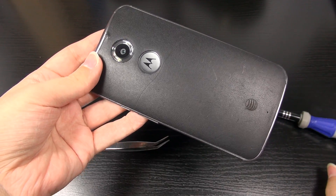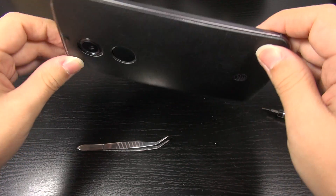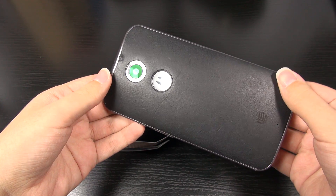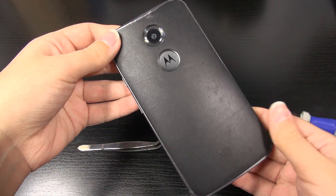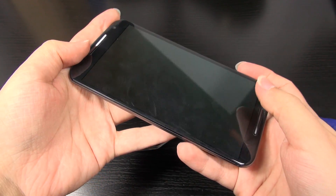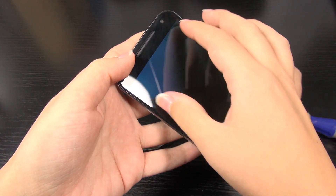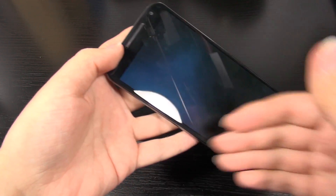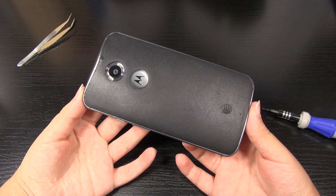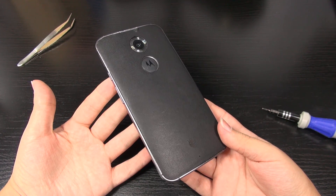So there you have it — the Moto X has been taken apart and everything was just flatly reversed to put it back together. I like that it's modular and easy to take apart, though the battery is not so easy to remove and you can warp it a bit, which is not good. That display costs half the price of the device — so if you crack the glass, don't think you can just change the glass. It's sealed onto the AMOLED display beneath it, and the digitizer and everything are incorporated into one piece. As a follow-up to the dunk test: will the Moto X survive water? No — I saw many spots of water damage, and even the display ribbon cable had a sizable burn mark on it.